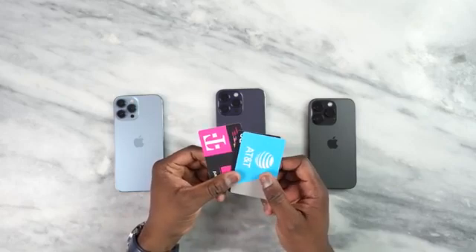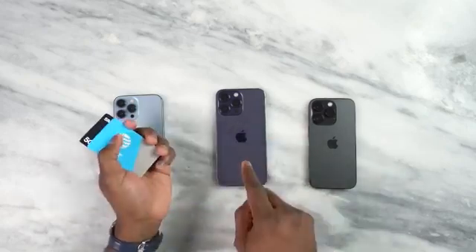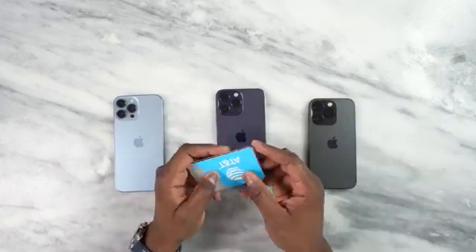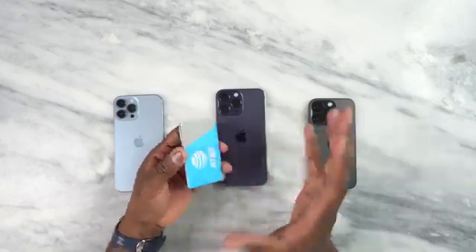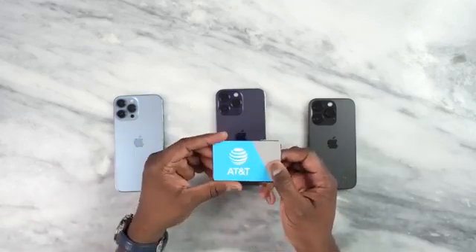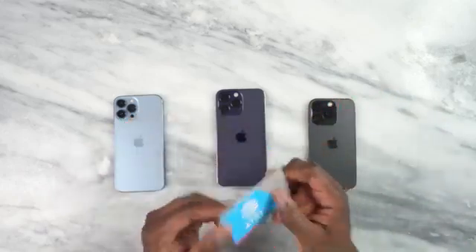So when we get our devices normally we get a physical SIM card, but in this case with the iPhone 14 Pro Max, the iPhone 14 Pro as well as the regular iPhone 14s, it's only eSIMs — which means you need an electronic SIM to actually go ahead and make that activation. Now this can be done directly at your carrier if you purchase there, but say you bought it from Apple directly — what do you do?